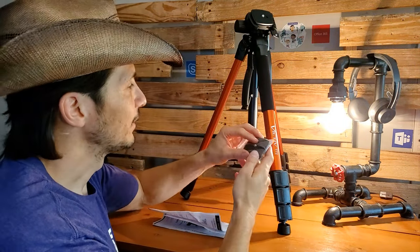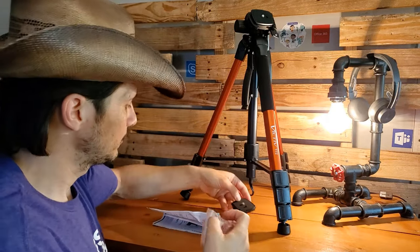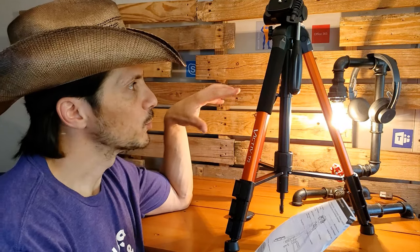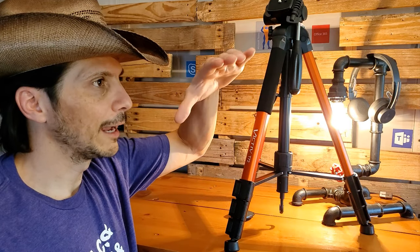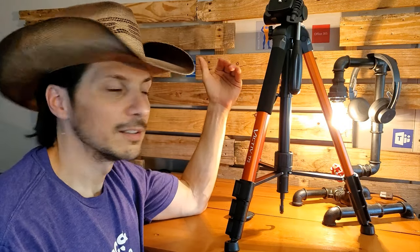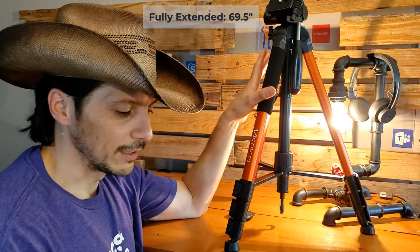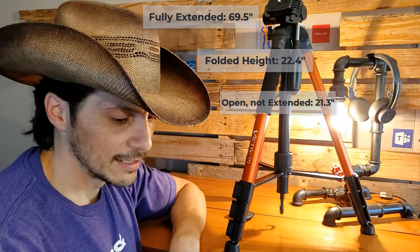I'm going to rattle off a few of the key specifications based on the documentation. The height specifications were one of the important things for me — I wanted the camera to be right at eye level or a little bit higher. I am 5'7", so getting one that was a little bit taller was important. The fully extended maximum height is 69.5 inches, which definitely gives me the height I was after. The folded height is 22.4 inches, and with legs opened but no extension it is 21.3 inches high.